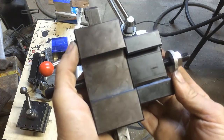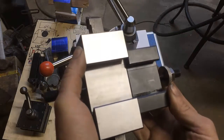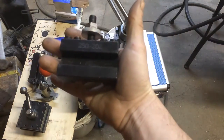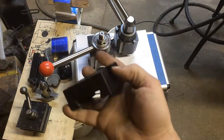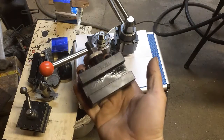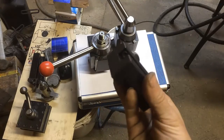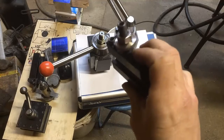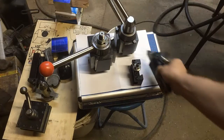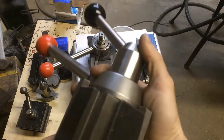This is the CXA tool holder next to the BXA. The BXA was a little too small on my 13-inch Turn Master, so I bought the CXA to use on that, and I'm moving the BXA over to my 13-inch Heavy 13 South Bend. And this is the BXA tool post.